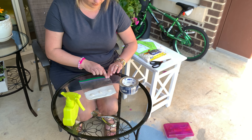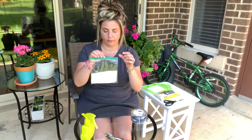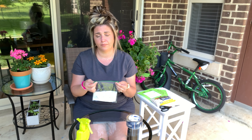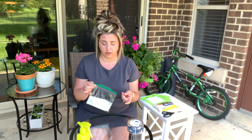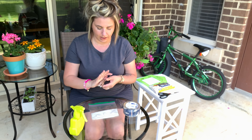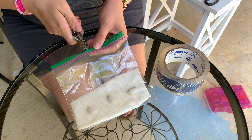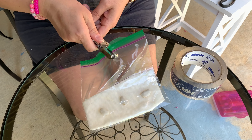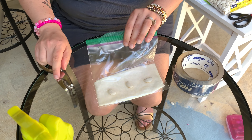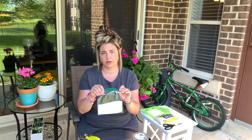Then we're going to seal our Ziploc bag all the way. This is what you're going to get — your bag with your paper towel and your beans. One of the other important things that seeds need to grow besides water is air. So I'm going to make holes for the seeds to get the air they need. I have three beans, so I'm just going to do three holes — one, two, and three. At the end, you should have your bag, paper towel, beans, and holes in the top for your seeds to get air.